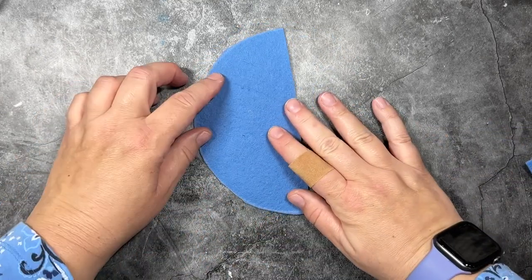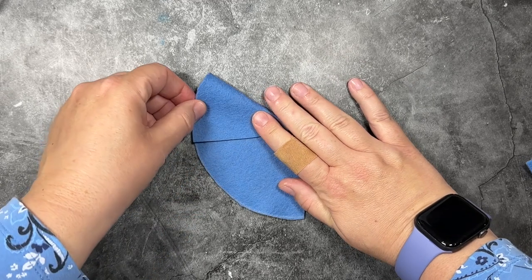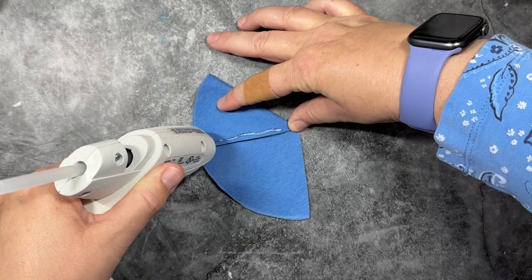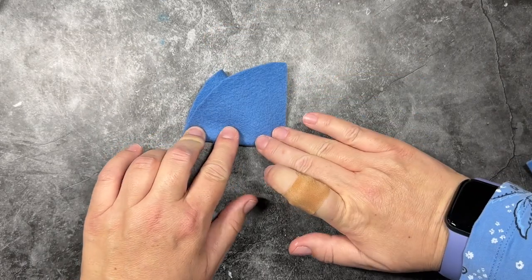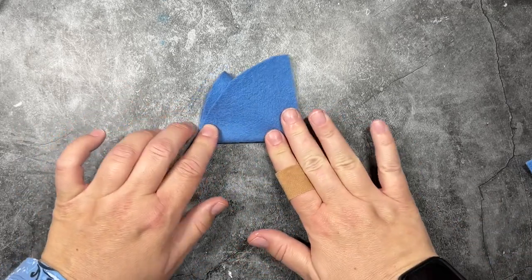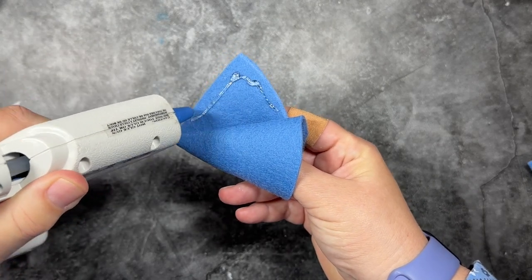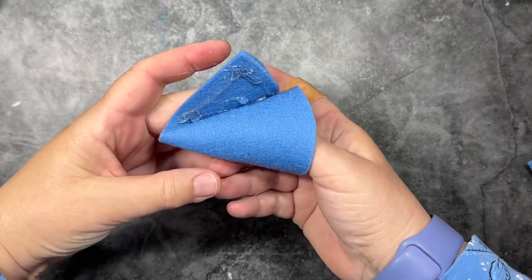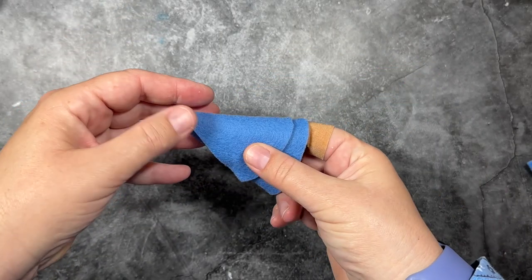Then I'm going to take my half circle and fold it so that the rounded edge meets, folding it at the halfway point so it looks like a triangle. I'm going to apply a strip of glue right down the edge of that fold and then fold the rest of the circle right over the hat, being sure to leave a little bit of an opening at the top because we need to attach the ornament hook. I'll flip over the hat and apply some glue on the inside of the remaining flap, fold it over, and now we have our little gnome hat.